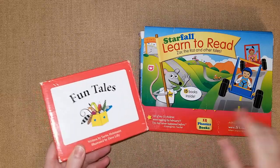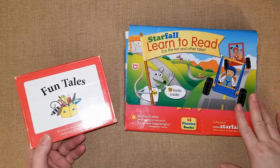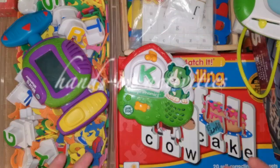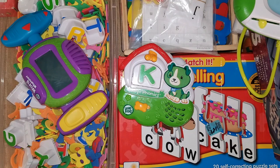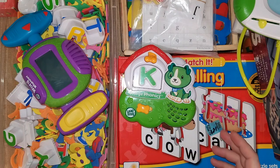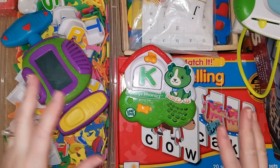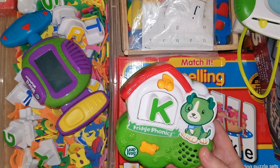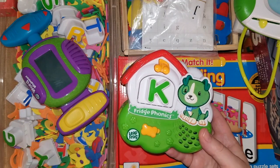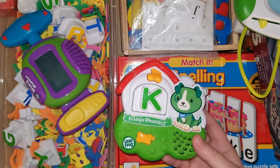We got the Fun Tales set from BookShark and I'll be using it down the road when he starts reading a little more. Now I want to share some additional resources that are more fun and hands-on — not necessarily workbooks or formal reading lesson books, but things for preschool, kindergarten, and first grade kids learning phonics. I grabbed a bunch of stuff from my home to show you things that have been working for us for years and have helped both my daughter and my son.